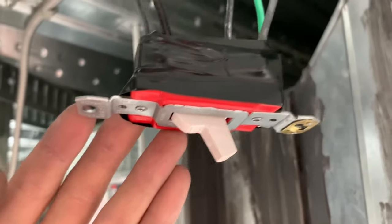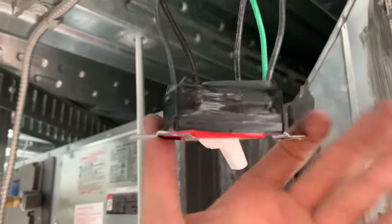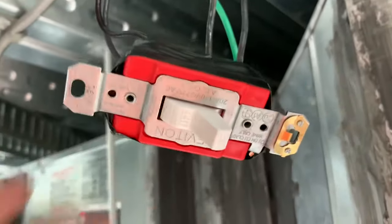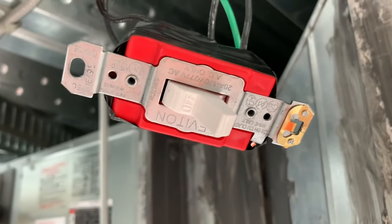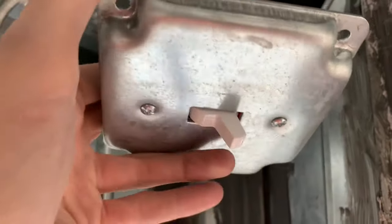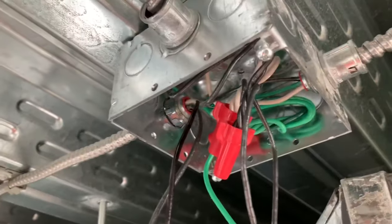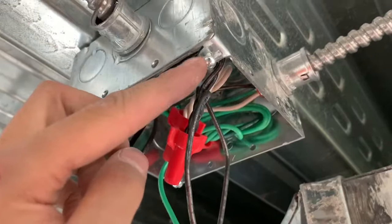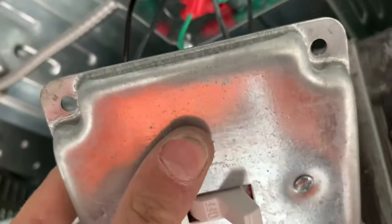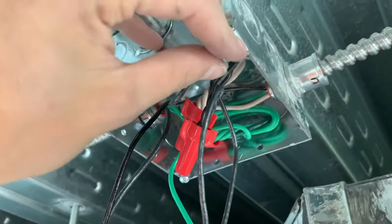I got my screws taken out and I got the piece of tape around it, so now we're all good. I'm going to go ahead and screw the cover on. Once you get that screwed in there, you're ready to go. The next step is you're going to take the screws out of the box, one on each side, then push this up flat and re-screw it back in.